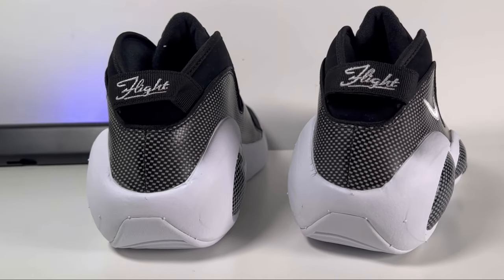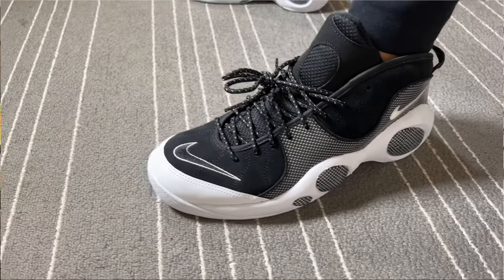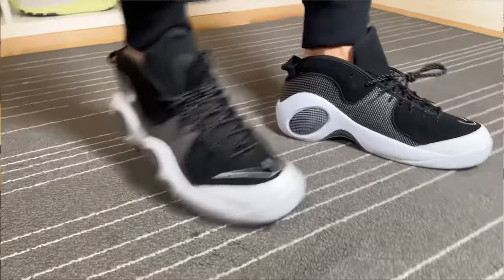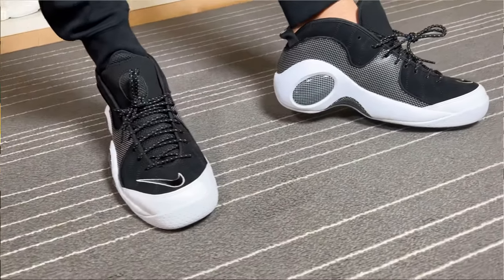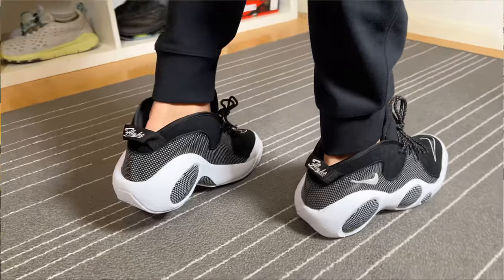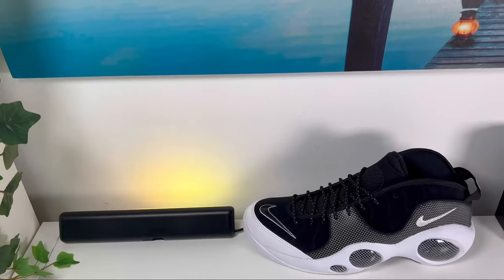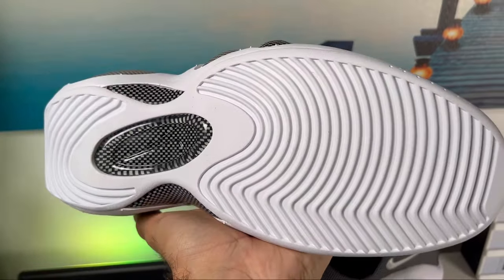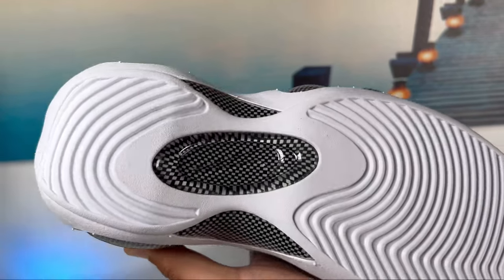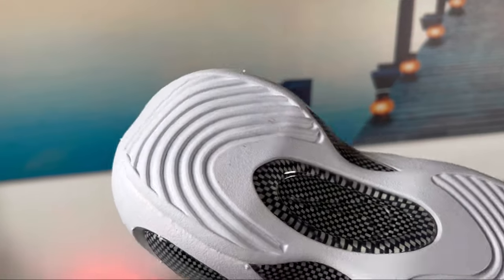Being an EVA midsole, this one is not going to add too much weight to the overall shoe. This shoe has an Air Zoom unit at the front and an Air Sole unit at the back — apparently this is one of the first shoes to have used Air Zoom technology. And finishing up, we have this white rubber outsole with a wavy pattern, and just between the heel and the forefoot there is also this carbon fiber material covered by a very hard plastic shell.